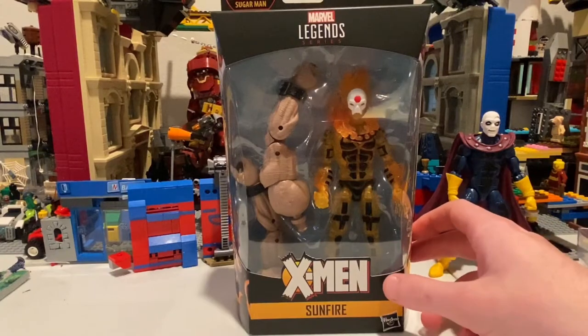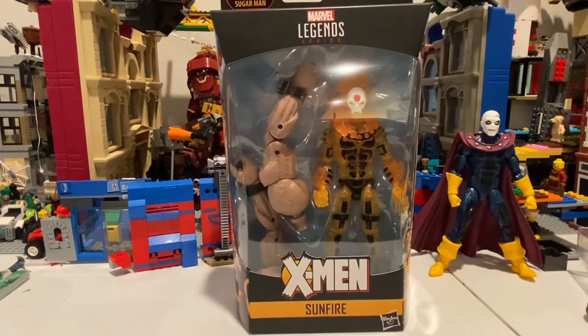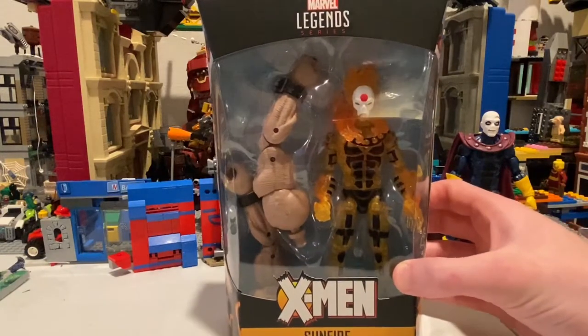This guy looks pretty cool to be honest. I've been looking all over the place for these guys — found them while I was out grocery shopping at Walmart today. I heard not a lot of people have been getting or finding these because of the virus.